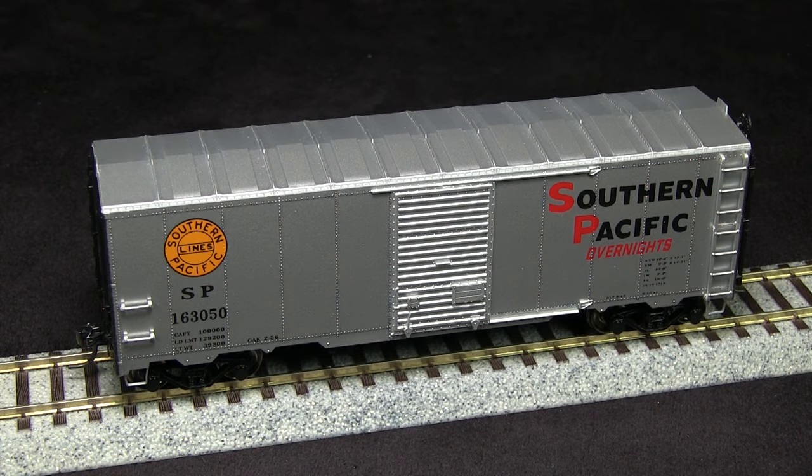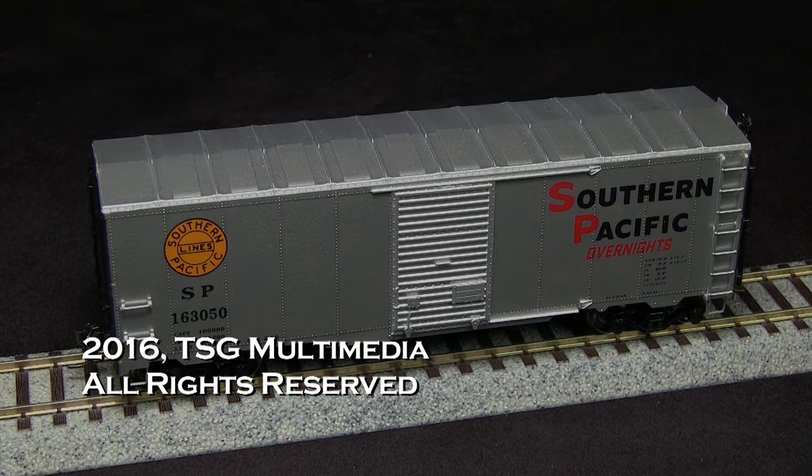Dan, it's really starting to come together. At this point it's getting really close to being finished. Most of what I want to do now is going to be either aftermarket or fabricated details, so I think this is a good place to stop for this week. Next time: put on the roof walk — that'll be a photo-etched part — make some uncoupling levers, and add some train line air hoses. So really all that's left is fine detailing and weathering. We'll catch everybody next time on our next episode of model building start to finish. Thanks for watching.